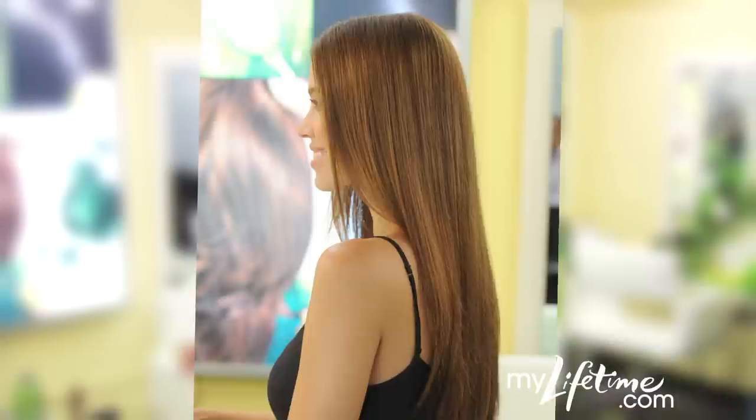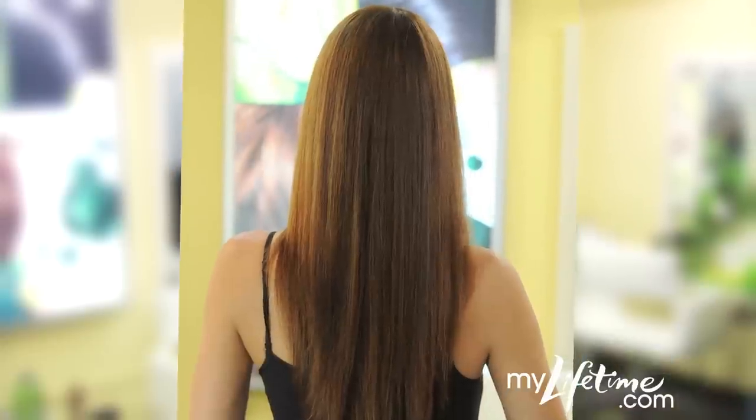And that's it — summer frizz solved. Check out the site for more tips from the Garnier Hair Studio.